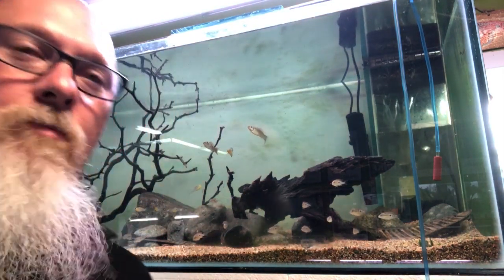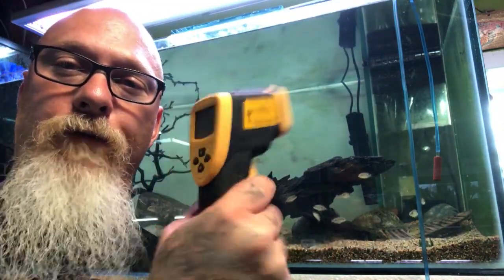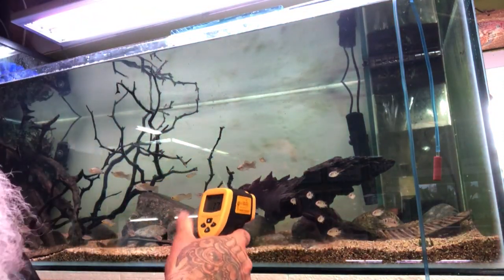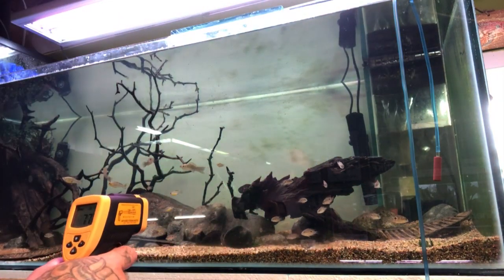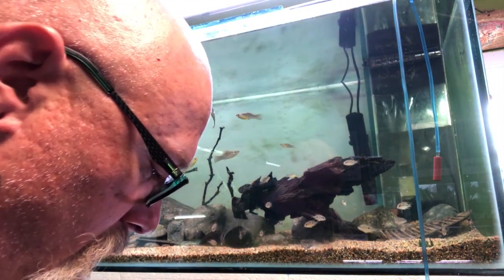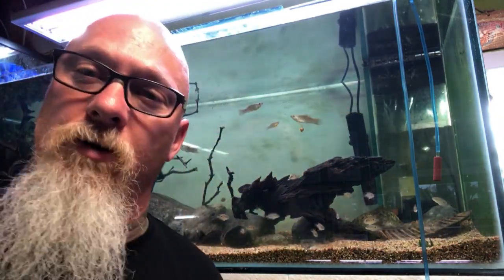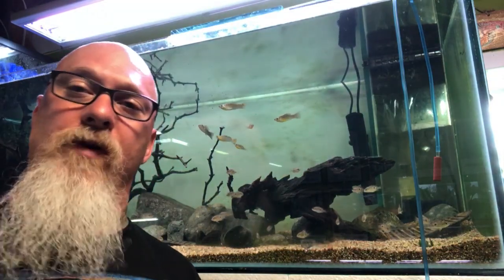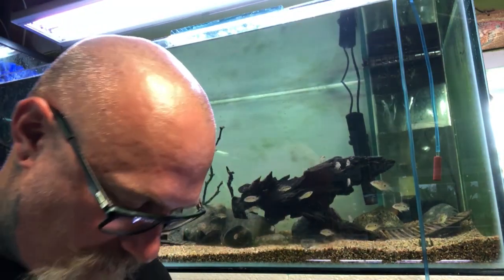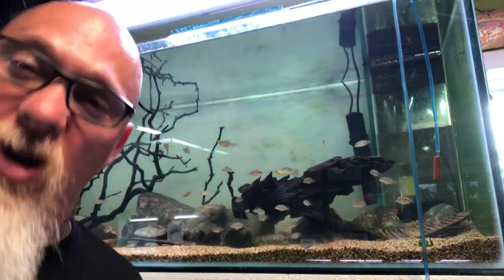One thing I like to do — since you normally float your bags to equalize temperature but you can't do that with breather bags — is use my infrared temp gun. I usually use it for my barbecue and big green egg, but for the fish tanks it gives me a quick read. The tank is at 77°F, and the water in the bucket is 76.2°F. So we're not far off temperature-wise. Theoretically, with that one-degree difference, if they're already adjusted to the chemistry I could probably just release them, but we'll let them drip a little bit more.